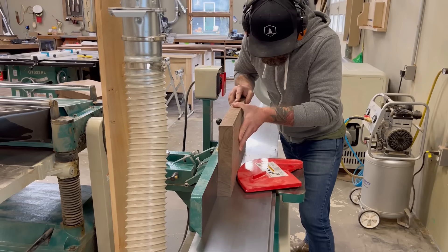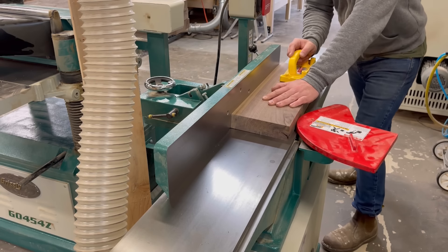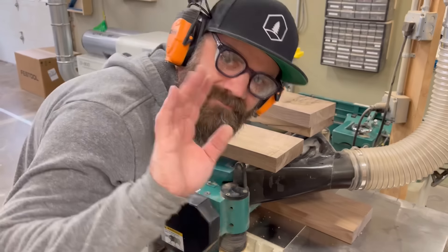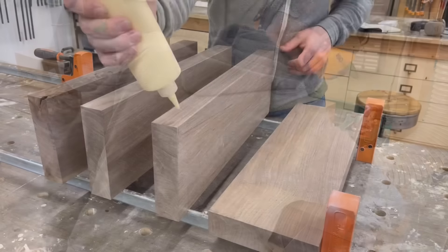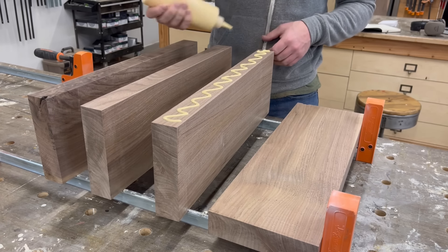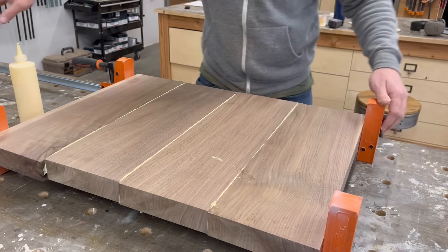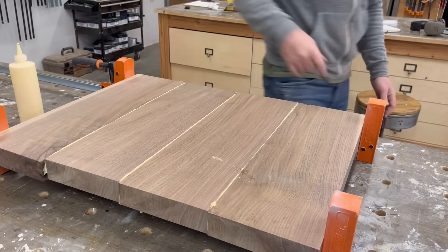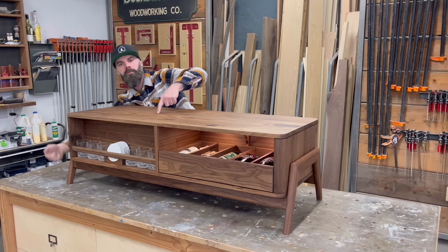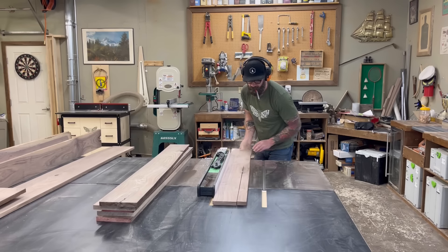First I cut down the eight-quarter into manageable little chunks. I run it through the joiner, both on the edge and on the face, to get a nice square surface. And then I finish it off over on the planer. Once they're all cleaned up and square, I slap them together in a nice big block. I made this block big enough that I can actually get both end caps out of this one piece. So with that in clamps and waiting for it to dry, I decided to start working on the top and bottom of the cabinet body itself.